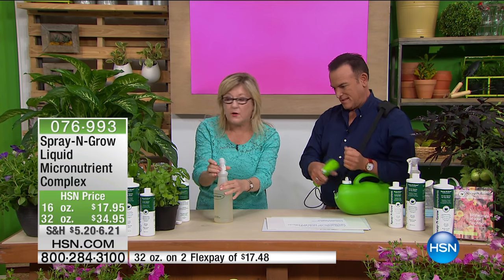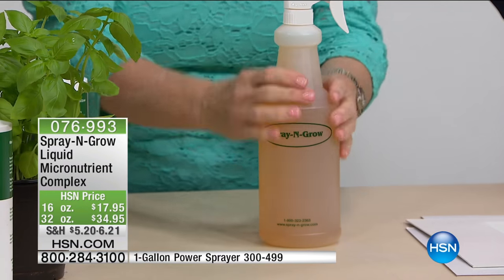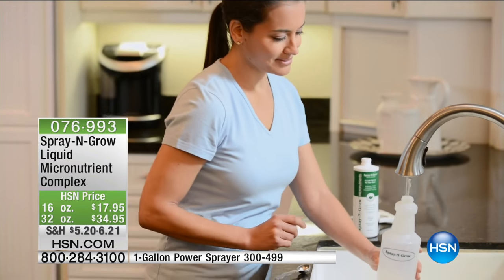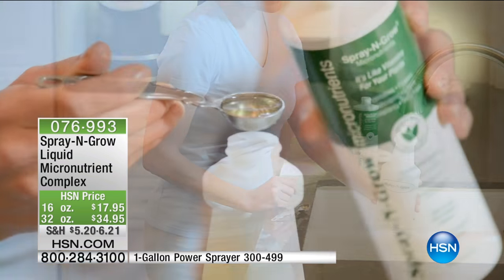You can see how it's already starting to turn this little tan color. Through the magic of television, this has been sitting for 15 minutes — this is exactly what it looks like when it's ready to use. We're going to spray the leaves of the plants. It's called foliar feeding. My dad, the scientist, didn't want to just provide a unique formula — no one has this. Spray and Grow is the only one with vitamins like your plant.